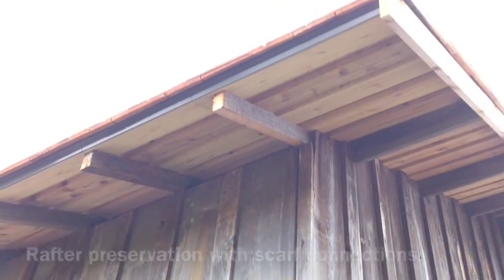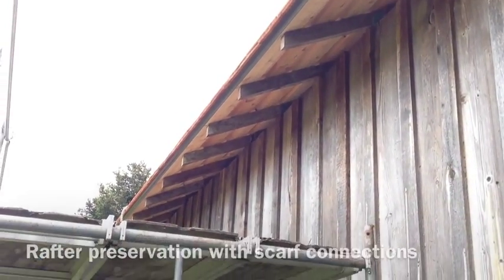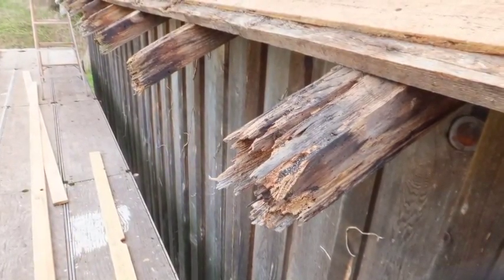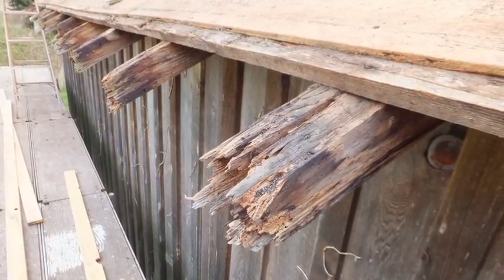The focus of this clip is dealing with the replacement of the deteriorated rafter tails. Here you see what the ultimate goal is as we go along. The rafter tails are all deteriorated across the ends — it's typical that water gets on them and decay sets in.